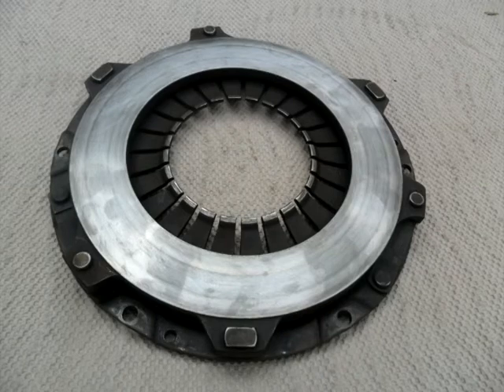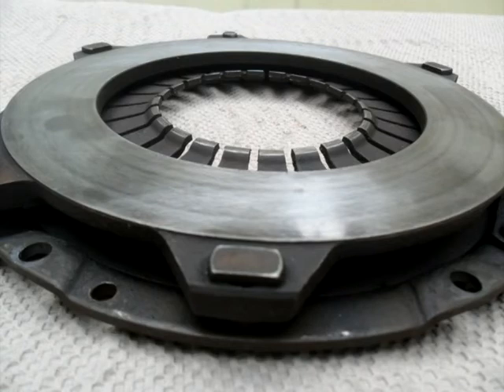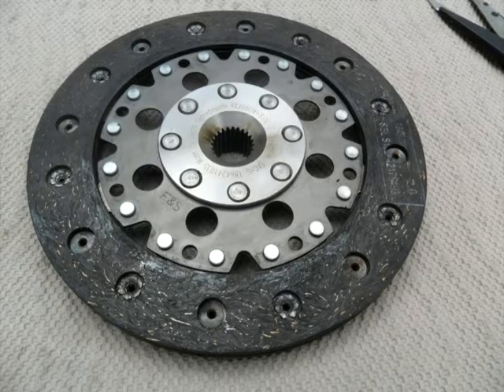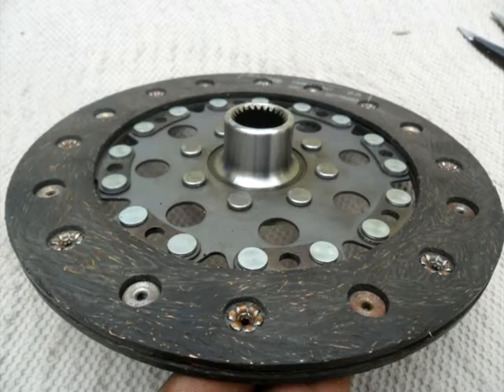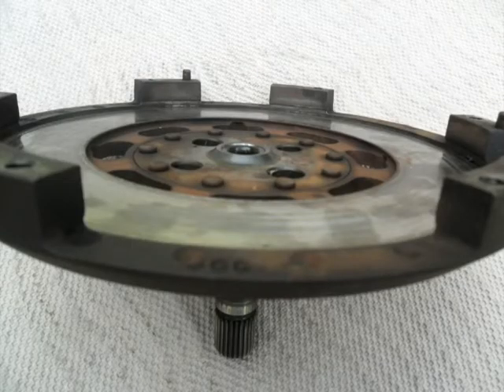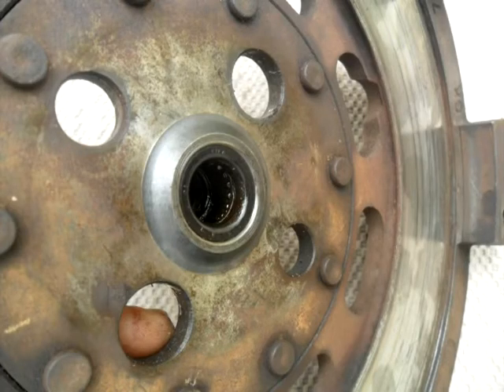The only thing we need is that disc to be free when the servo operates and the clutch pulls the diaphragm. The manual says when the clutch is correctly adjusted and the servo pulls on the pressure plate, the disc should be free so the gear doesn't grind. I'm lucky I've got a manual — I've been reading it many times.